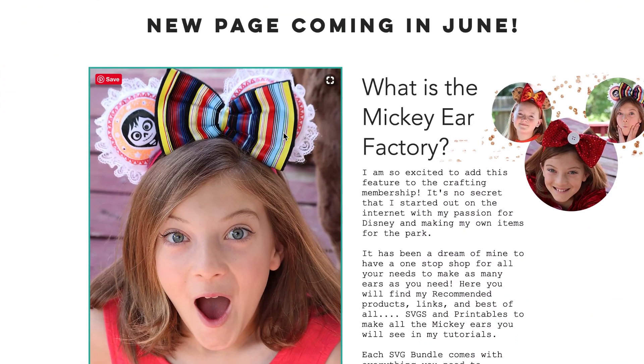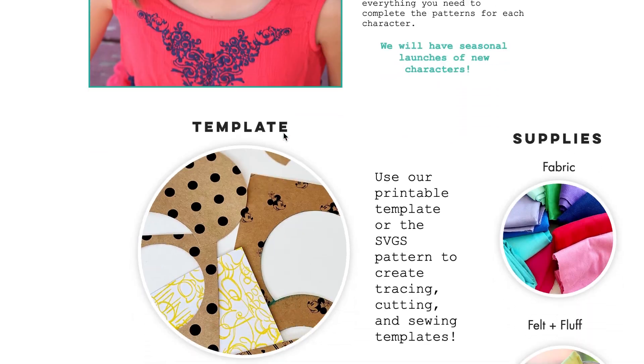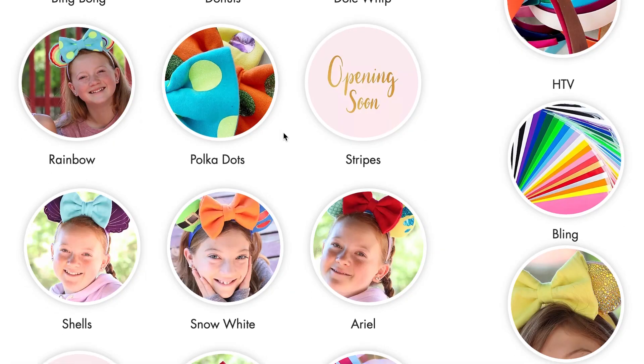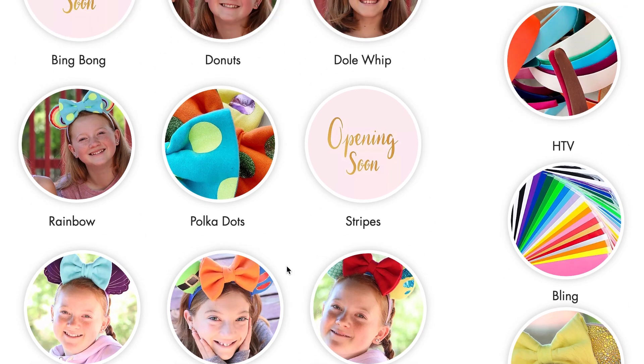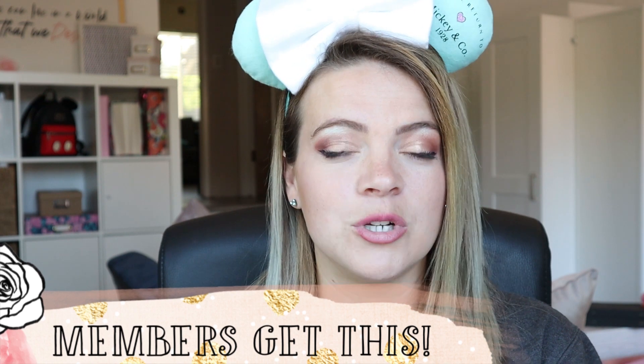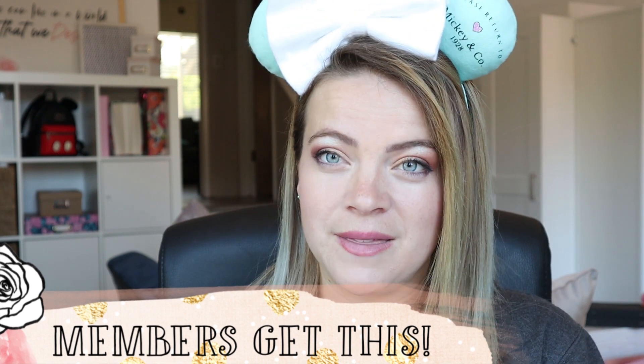I launched the Mickey Ear Factory this summer and it's this really cool Mickey ear making template page where I add lots of fun designs that you can do. We have the perfect bow and the perfect Mickey ears and the tutorials to go alongside it. It's under my membership on AuntieTay.com, which you can check out if you're interested.